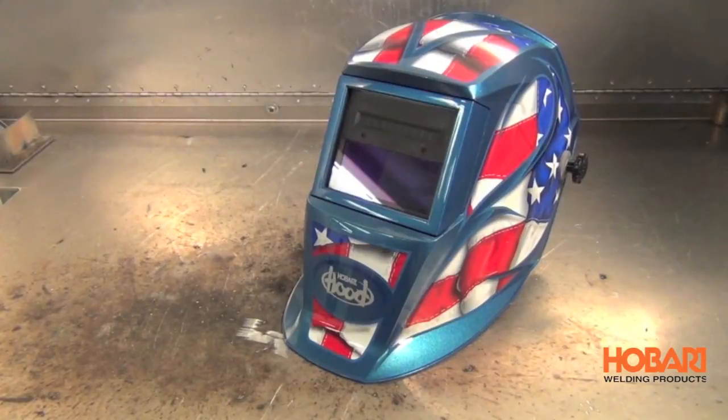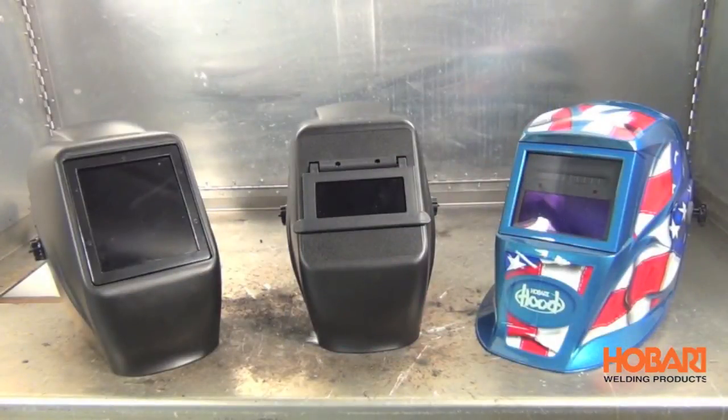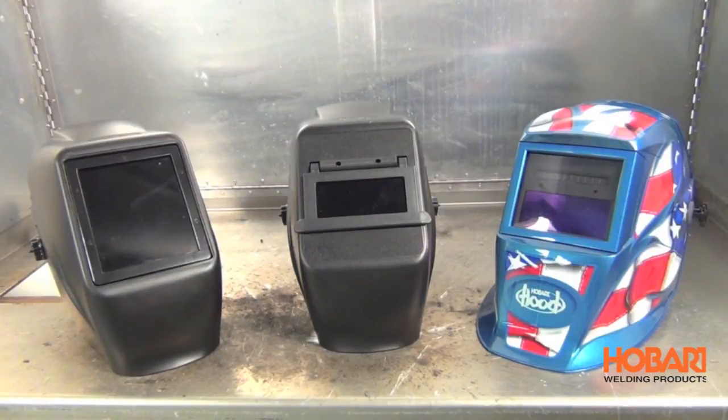That was just a quick look at some of the welding helmets we offer. If you want more information on welding helmets or any other welding products, visit our website at HobartWelders.com.